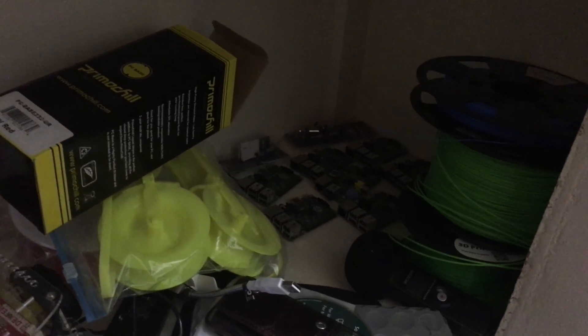This is my closet — this is all the parts right now. Crazy, look how many Raspberry Pis I've got. I have more on another shelf, there's like 10 there. I probably have like 30 Raspberry Pis total, so I figured I'd try to add as many to this build as I could.